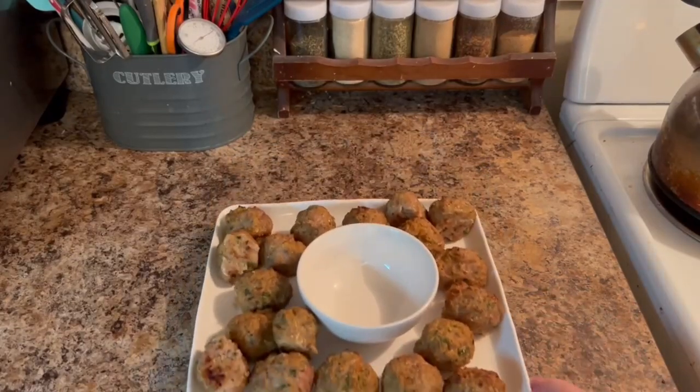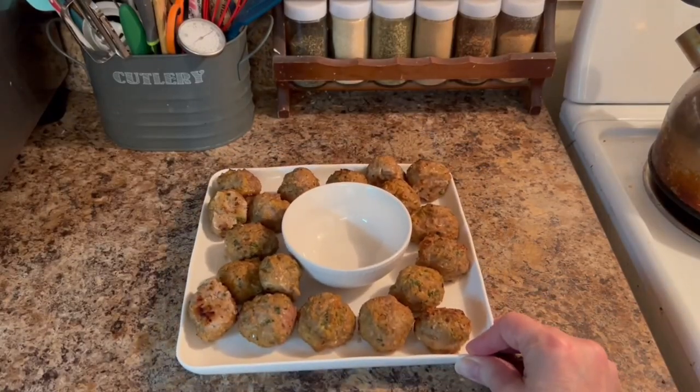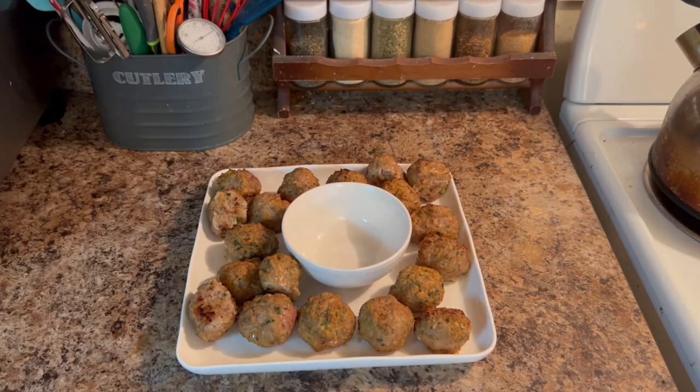Today I whip up this simple yet delicious high-protein snack or meal in just 15 minutes on a budget. Come along with me.